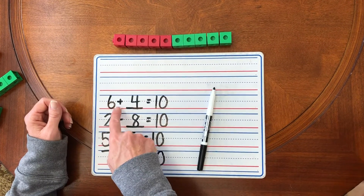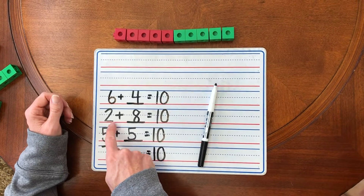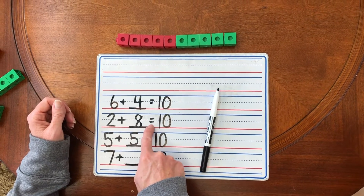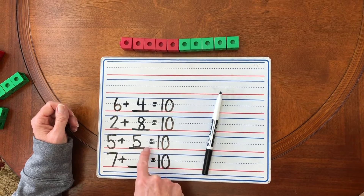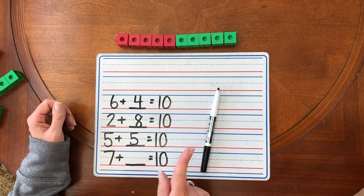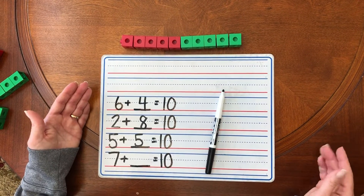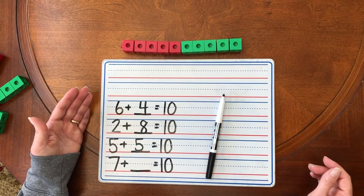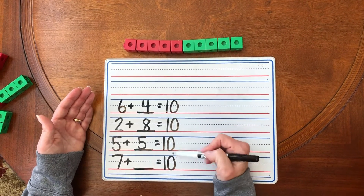So far we know six plus four equals 10, two plus eight equals 10, five plus five equals 10. Let's do one more together. Isn't that interesting that there are so many different ways that you can add unifix cubes to get the same answer? 10.